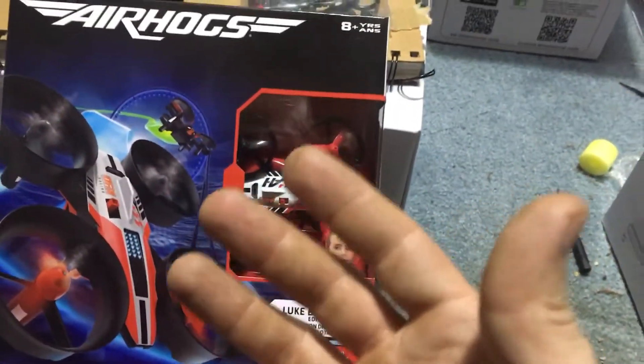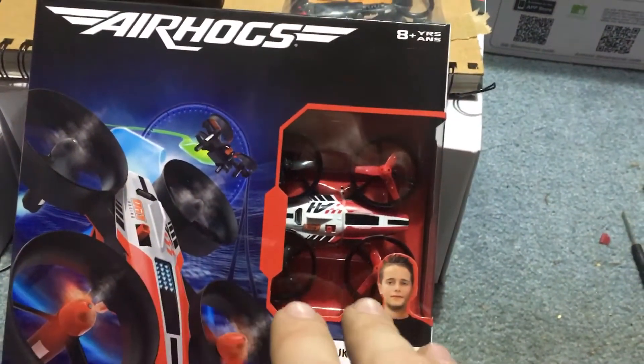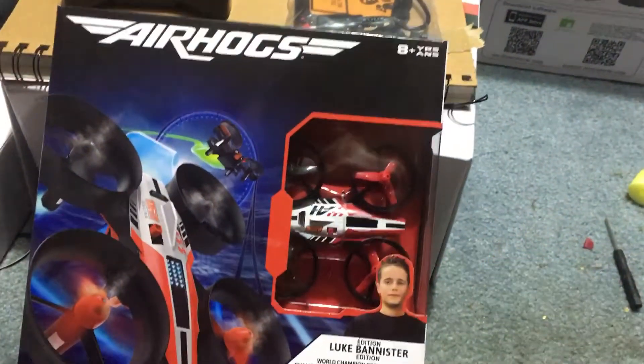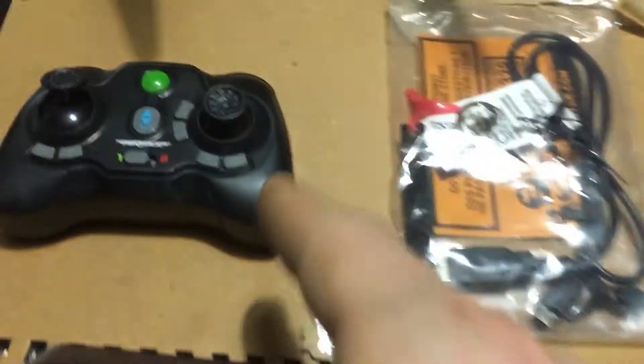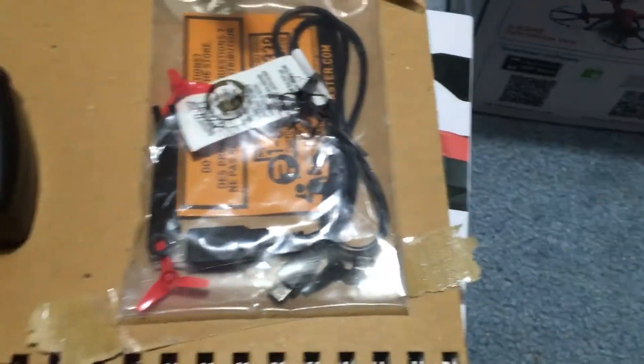I do want to get the Wi-Fi FPV one eventually. But again, $20.50 — if your Walmart has it for anything more than that, go to Walmart.com on your mobile device and bring it to the cash register. You'll get it for $20.50.